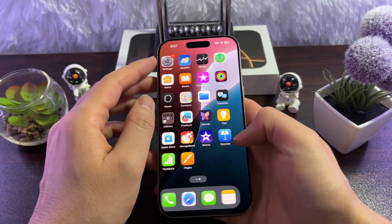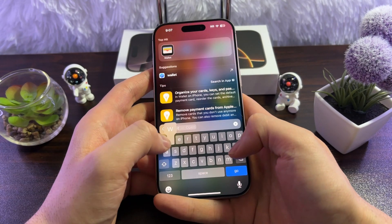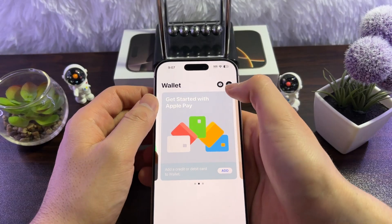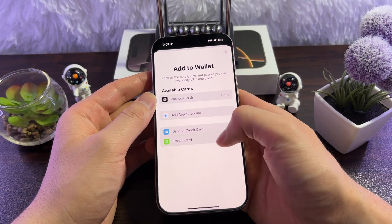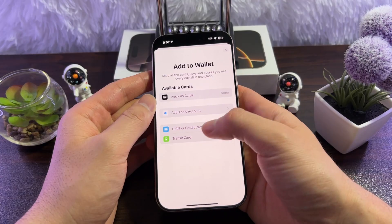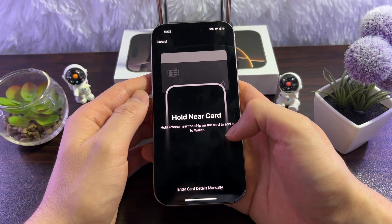To add a card, the easiest way is to search for the Wallet app. Open it and you'll see a plus sign — simply tap on it. Now select whichever you want to add: you can add a transit card, or if you want to add a debit or credit card, simply tap on it and tap Continue.